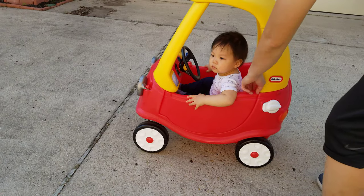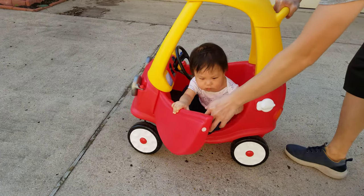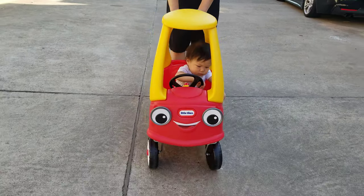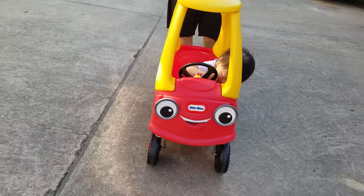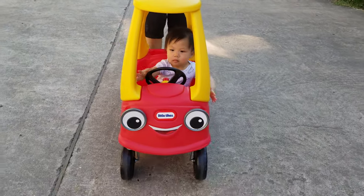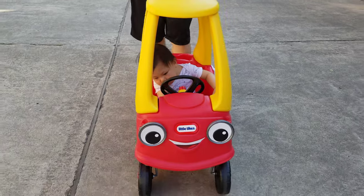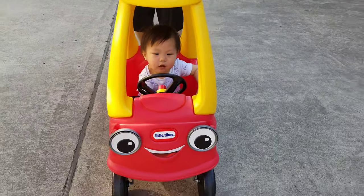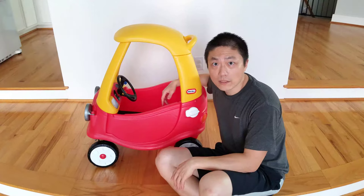Alright guys, so this is my unboxing, assembly, and review for this car. The structure is very sound and very good — it's just the assembling part that's very confusing at times and time consuming. But once it's up and running, it's pretty good. The kid really really enjoys this. It's really good for us to take him outside and push him along. If you have any comments or questions, comment down below — I'd love to see what kind of car you use for your baby as well. Until next time, bye.